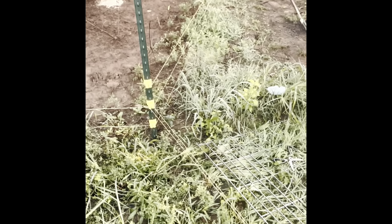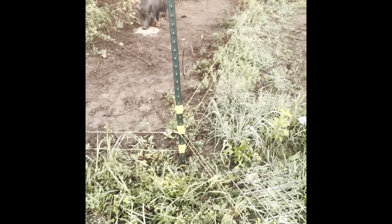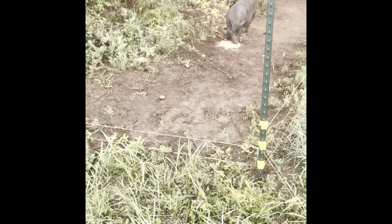I have a gate over here with two strands of poly wire. The rest of my fence has three strands because a pig walked through when they first came in with only two, so I added a third — but my gate only has two. I also set a hog panel in front of it as a physical barrier. I had those two wires down as she walked through and then put them right back up.